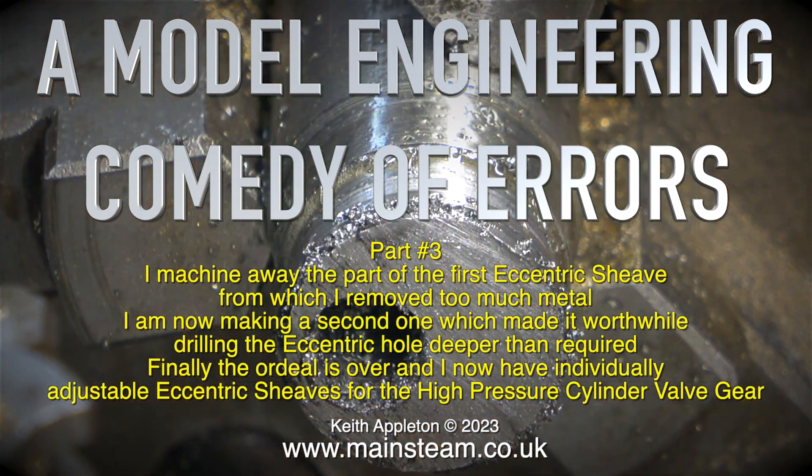The third and final episode of a model engineering comedy of errors. I machine away the part of the first eccentric sheave from which I removed too much metal. I'm now making a second one, which made it worthwhile drilling the eccentric hole deeper than required. Finally the ordeal is over and I now have individually adjustable eccentric sheaves for the high pressure cylinder valve gear.